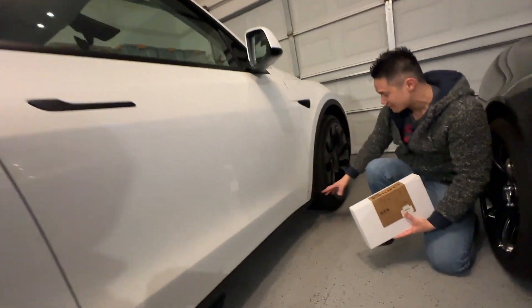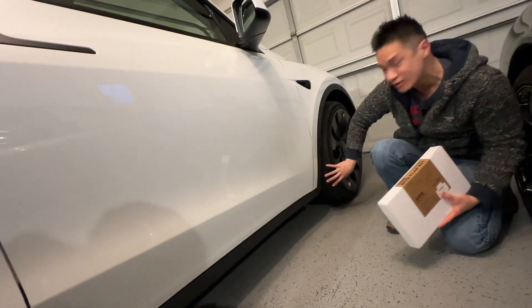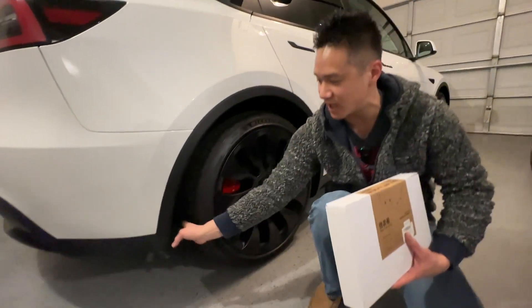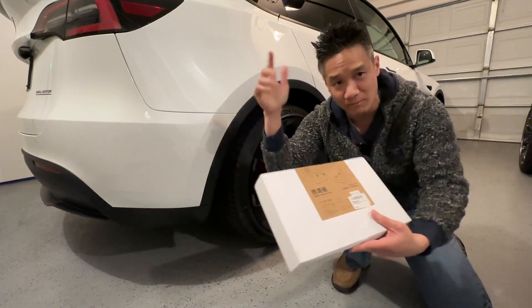The mud flap goes right here, preventing rocks from flying off the wheels. Usually the rocks fly off and BAM — they hit right here and scratch up your car. We have another mud flap we're going to put on this side right here. Let's install it.